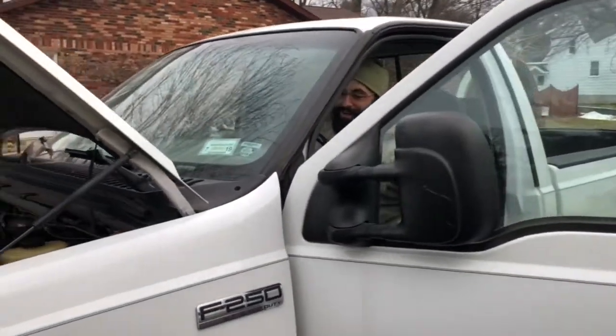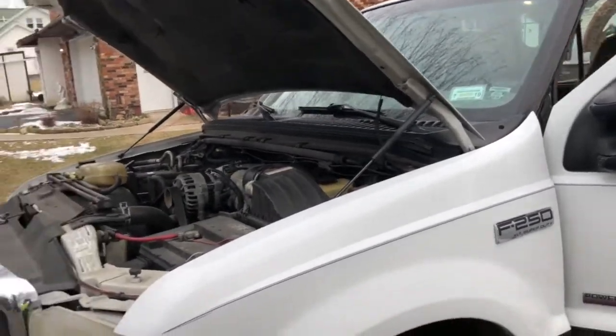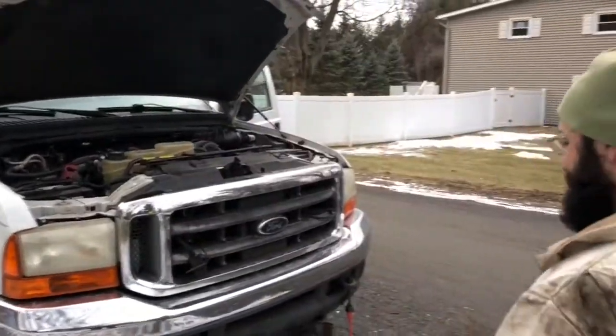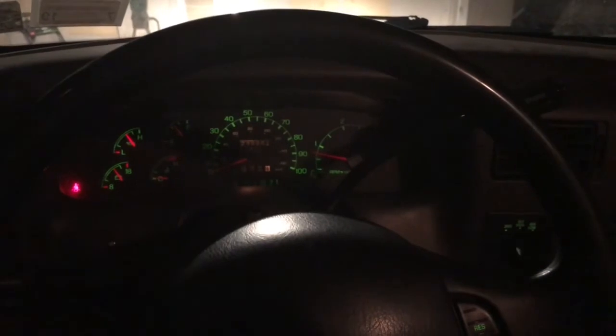Now this truck needs new glow plugs — the glow plugs are shot, we already know this. This is also a cold start video on top of it. Seven-threes, man — you get greasy under there. But that thing just rips — it just whips it right over. Never started like that ever. It's awesome.